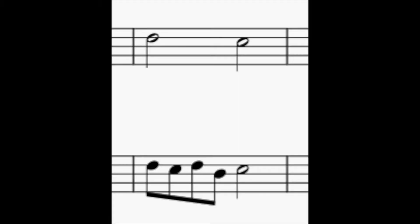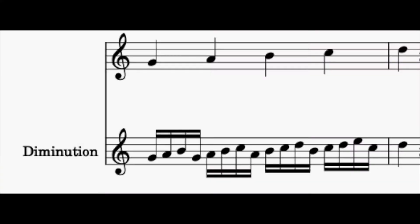As with all the previous diminutions, we can use these on any length of note. And as before, there's also a version for going up. And a dotted version.